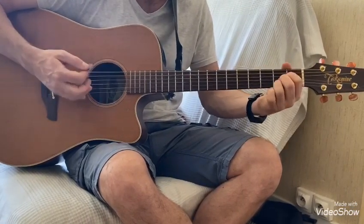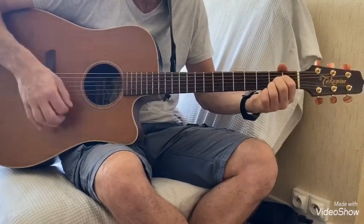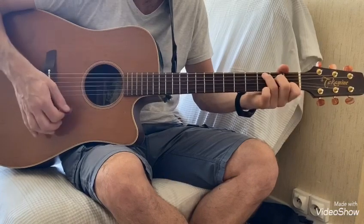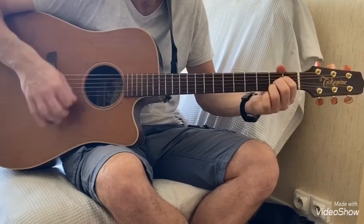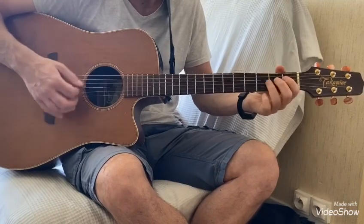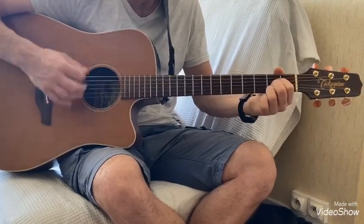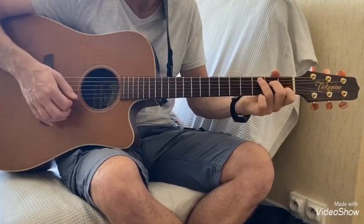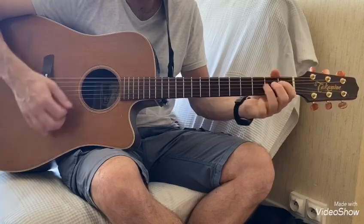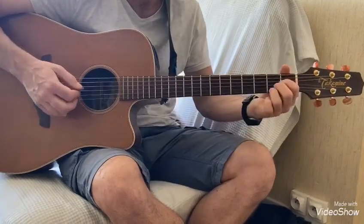Et pour le La, on va faire ba, ba, ba, ba, ba, o, et là on va faire Do, et Sol. On peut faire bas, o, bas avant de faire le Sol, avant de faire le Do, et pareil avant de faire le Sol. Voilà, donc juste sur le La.